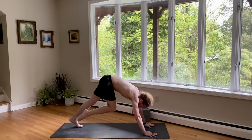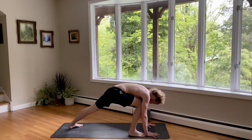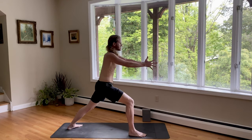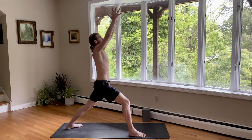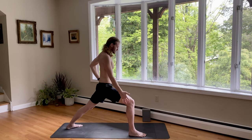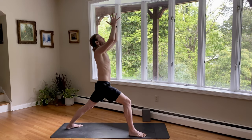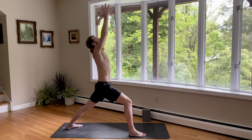Inhale, step the right foot behind the right wrist. And exhale, spin your back heel down for warrior one. Strengthen your legs and rise on up. Press your palms together. As you're turning the hips to face forward, bending the knee over the ankle. The back foot's kind of on an angle. I'm turning my heart forward. As I press my palms together, I lean back.